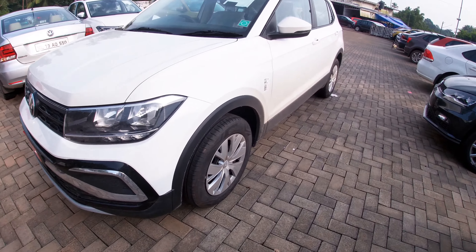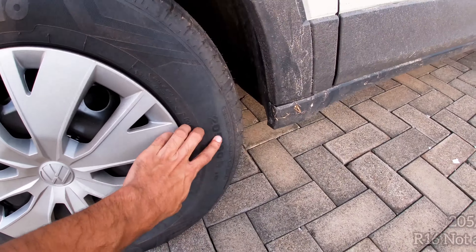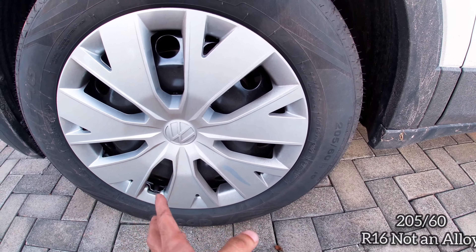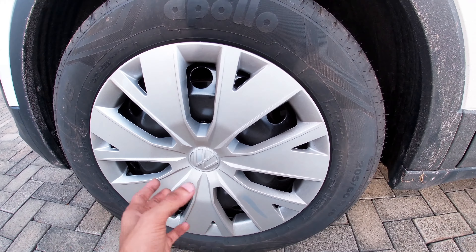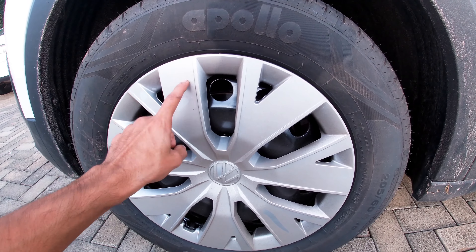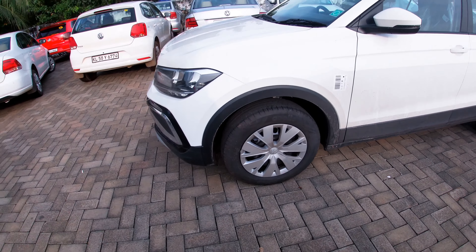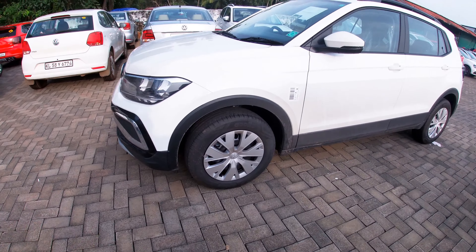Now moving to the side — here is the tire size. The tire size is 205/55 R16, so it is a 16-inch alloy wheel. These are factory stock alloy wheels, and the quality of the alloy wheel is good.